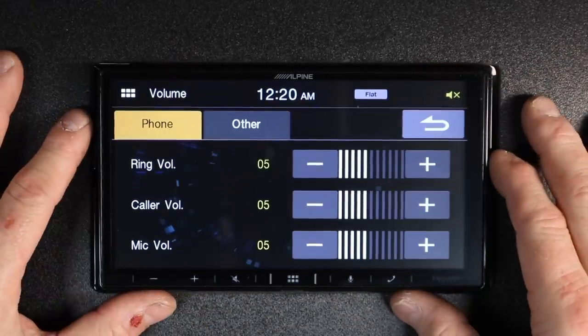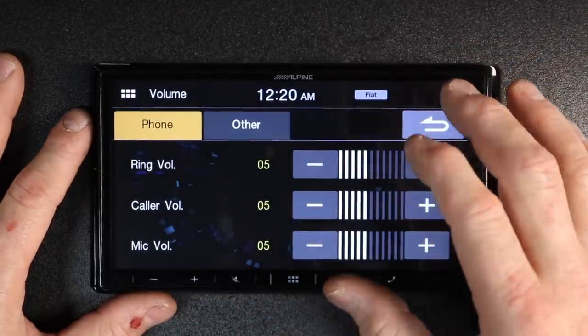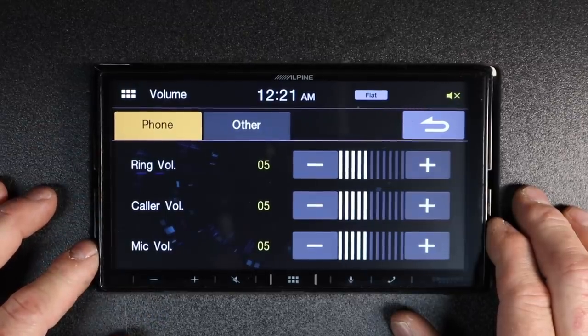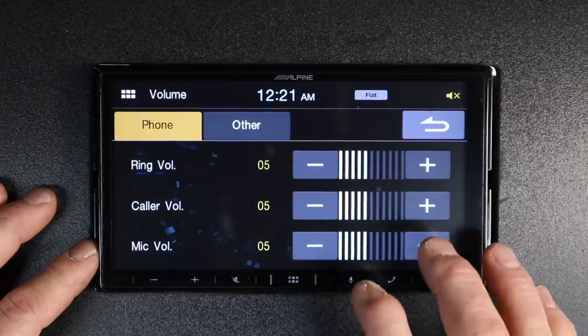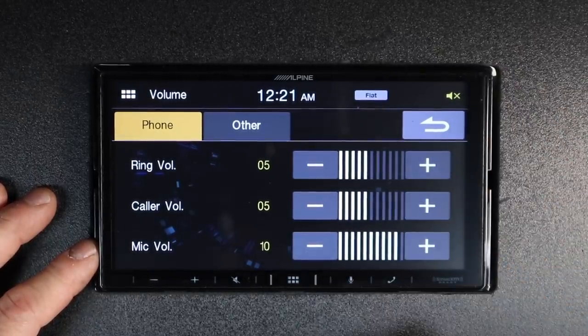Next up is volume — this is where all the controls for phone talking and anything that makes sound in the radio is buried. You have your ringer volume, your caller volume, and your microphone sensitivity. If any one of those isn't working the way you want, you can come here and adjust it — so if people are saying you're not loud enough, turn that up.